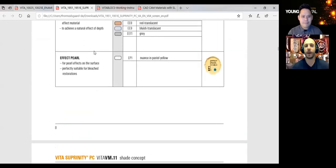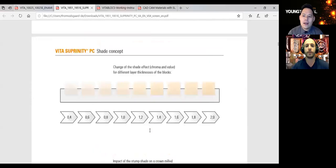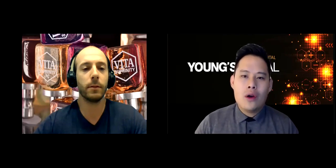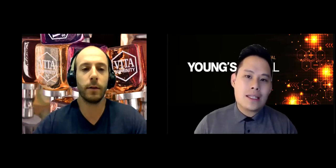We talked about Enamic and about Suprinity. For people getting into CAD-CAM, the most frustrating part is when you're milling out a glass ceramic and you see little chips at the end of the margin — you spent all that time designing and milling and then that happens. What he's saying is that because of the strength of Suprinity, you get less of that fracture. That's why it was great to show those x-rays — how sharp those margins were. You want to test it? Get all the glass ceramic you can think of, mill the thinnest margin possible, and look at them under a microscope.